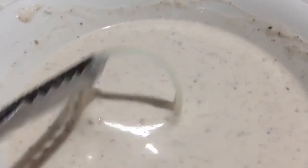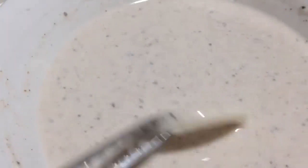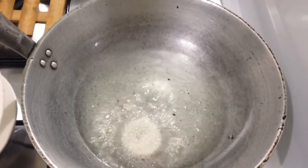Now we will dip our onions. And now we will fry our onions.